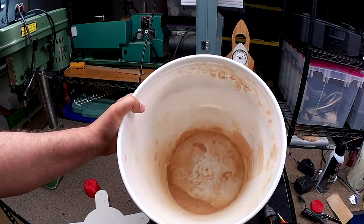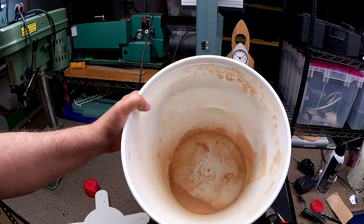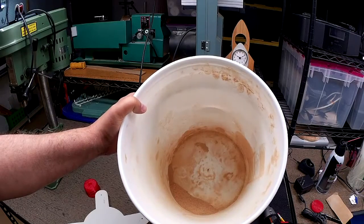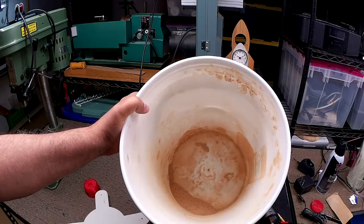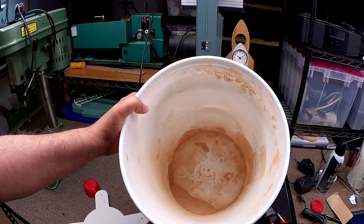When you do a dust collection video you've got to prove that it actually collects dust — that seems to be the mantra with these things. Anyways, it did work, so good thing.